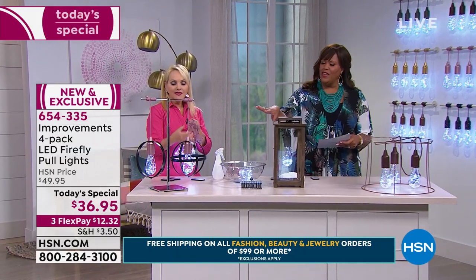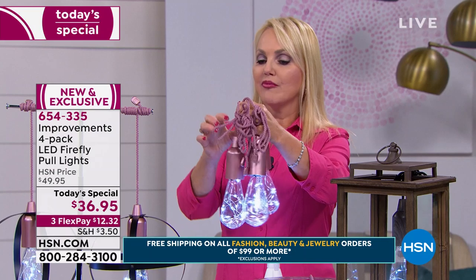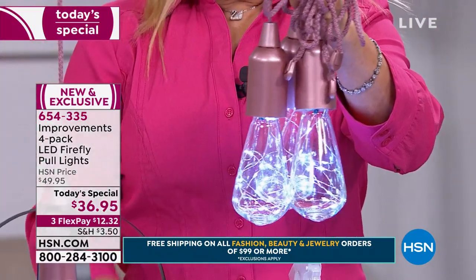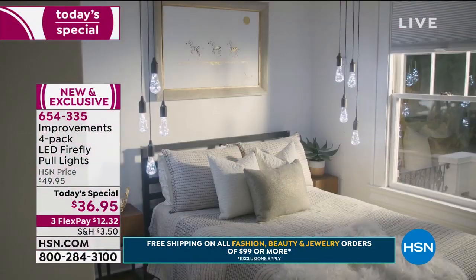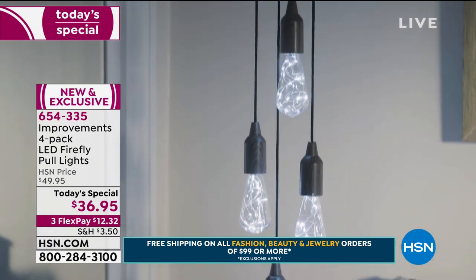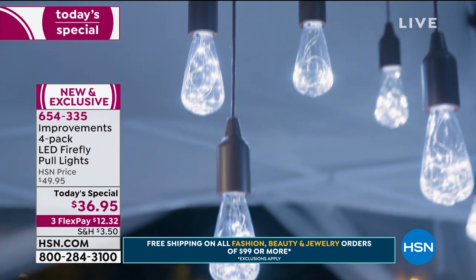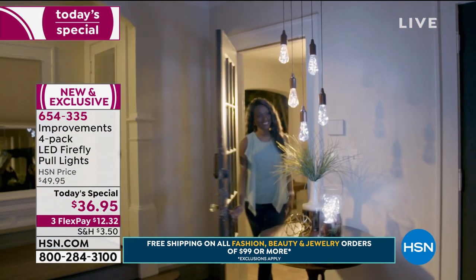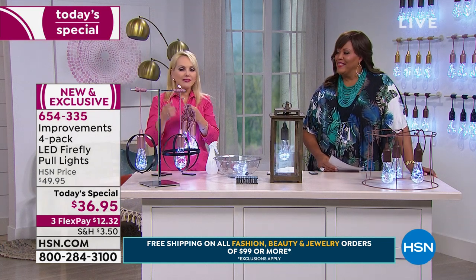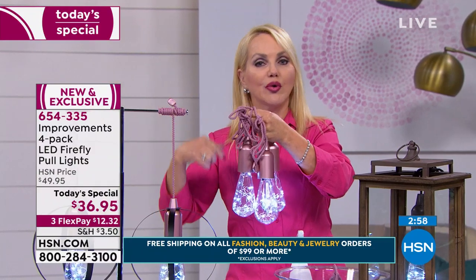I love all the lantern looks. I challenge you to think of any holiday where you can't use these. Around Christmas time, you can actually take a colorful ribbon, put it on top and hang it from a window inside so it's seen from the outside. You can use your four-hour or eight-hour timer so you don't have to worry about getting up to turn them off. You can even hang these from your Christmas tree — they'll make gorgeous ornaments.